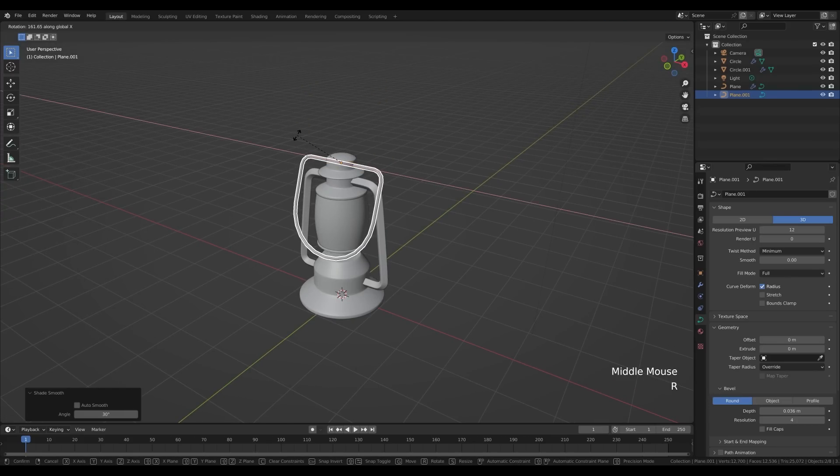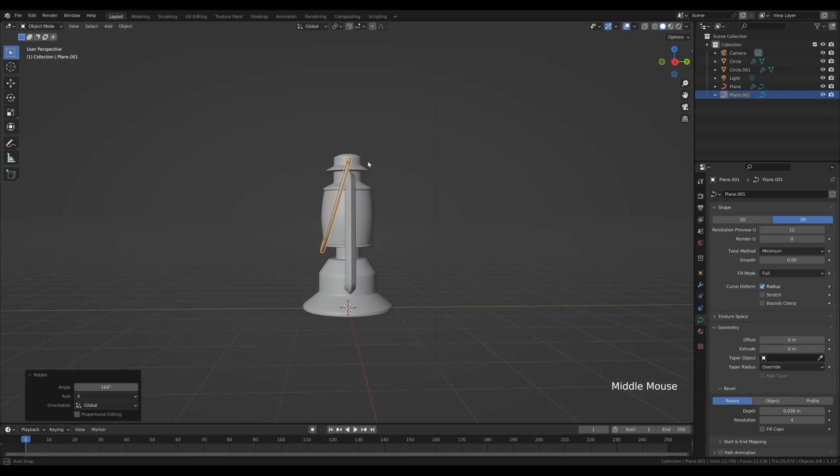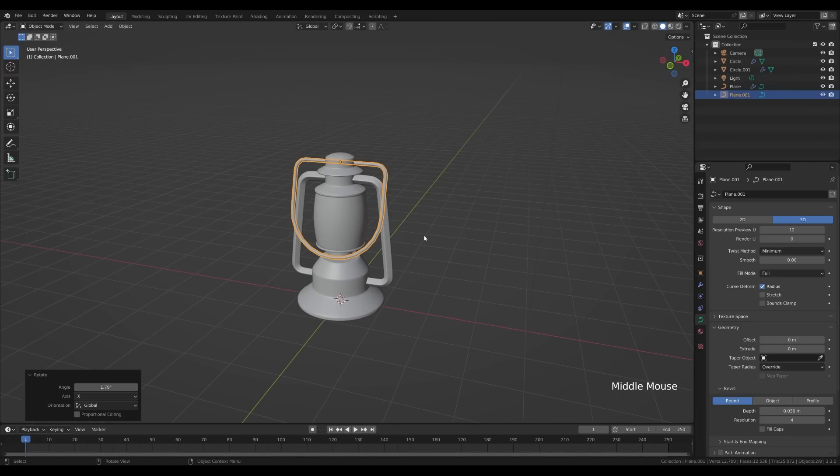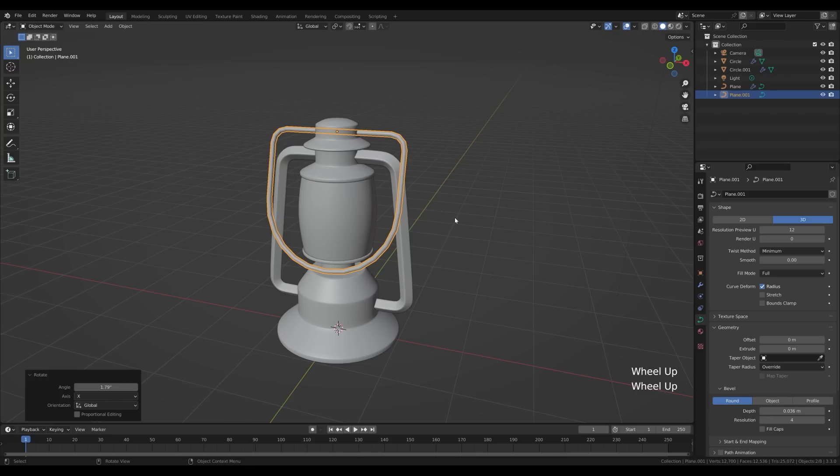We can press R then X and rotate the handle so it touches and bends in the front. Now we're ready to add some texture. I won't spend too much time texturing the lantern body since the main purpose of this tutorial is to show you how to make a nice glass texture with light inside.